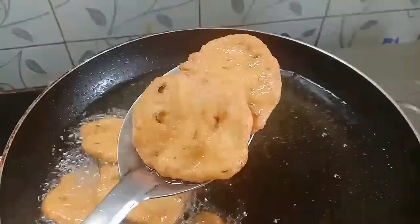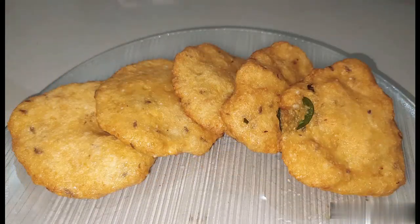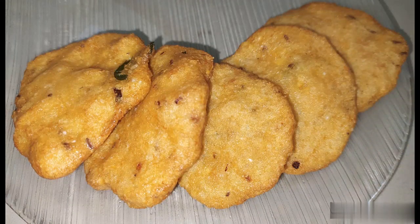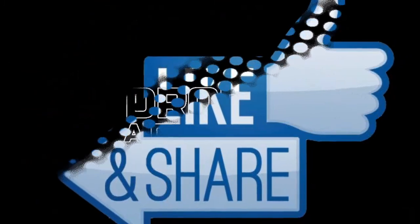Now we are ready — this protein vada is a very healthy evening snack recipe. If you want, try it with chutney or tomato ketchup. Please try it, share your comments, and if you have any suggestions, please like and share. Thank you for watching.